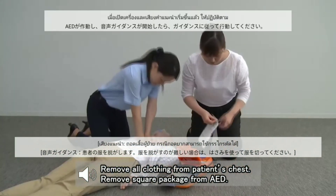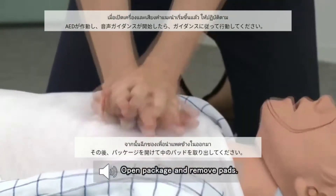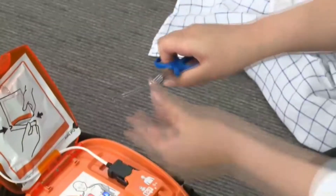Operate the AED according to the voice instruction. Do chest compressions at a rate of about 100 to 120 times per minute.